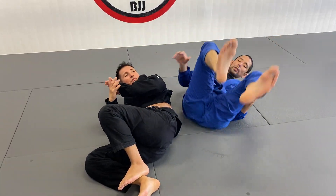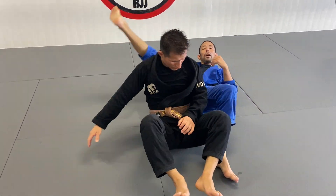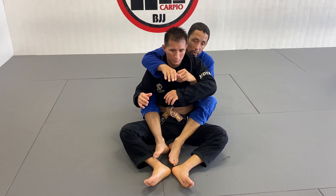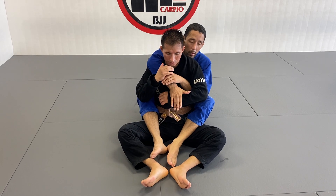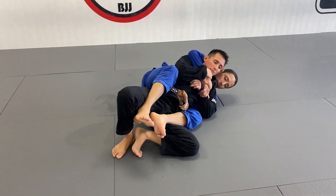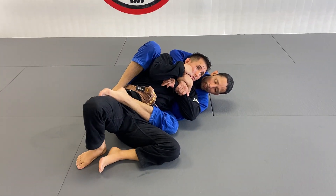Sometimes you don't even need to lift your hips — just keep that arm glued to your chest and the guy's going to feel the arm lock. But that's one option. The other option is to go straight for a choke. So you're going to grab, get the kimura grip, go to your left side, right foot goes on the hip, push your partner down, left leg across the body.